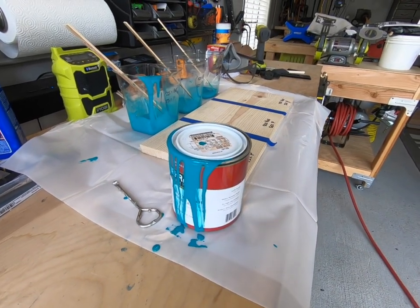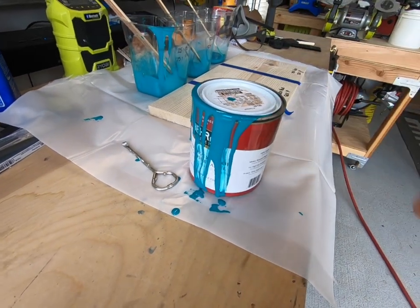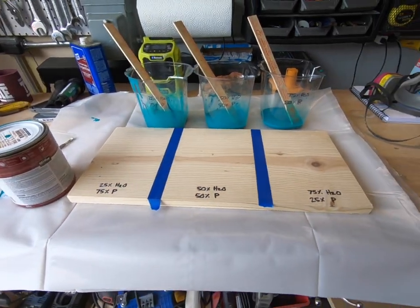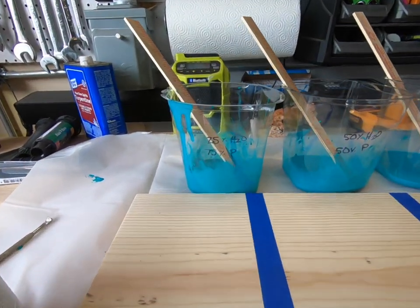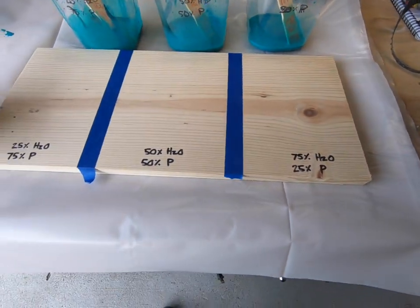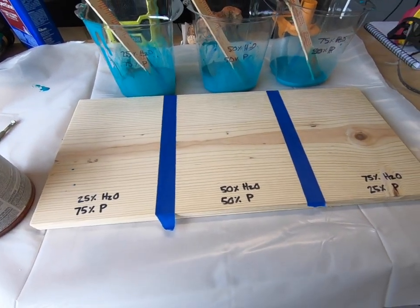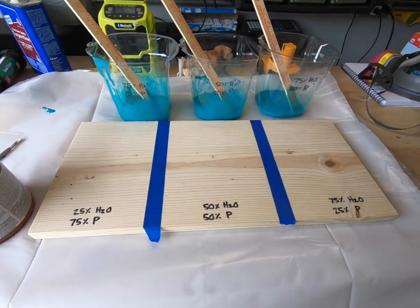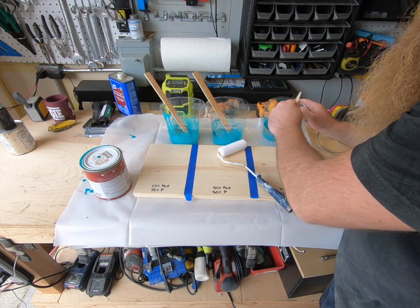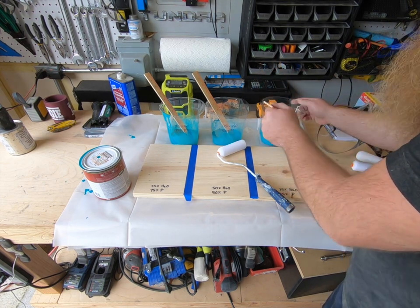The color we want to stain it is turquoise — we picked up this really cool paint called Mystic Turquoise from Home Depot, a quart. Since we're doing a stain and since my background is in science, I set up a little experiment where I diluted the paint out at three ratios: 25% water / 75% paint, 50-50, and 75% water / 25% paint. I'm going to roll these on a spare piece of common board and send photos to Britt so she can tell me which one to actually apply.